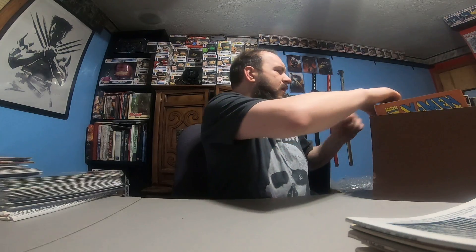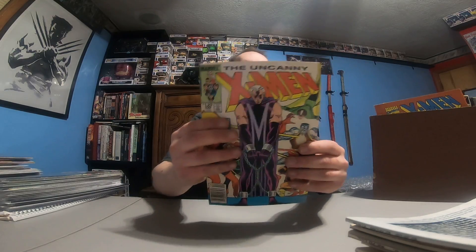I believe this is the first appearance of Squirrel Girl — I'm not positive, maybe not this one, but I know there's a cover that looks like that, I'll have to look that one up. Uncanny X-Men 200. X-Men 16. X-Men 8.